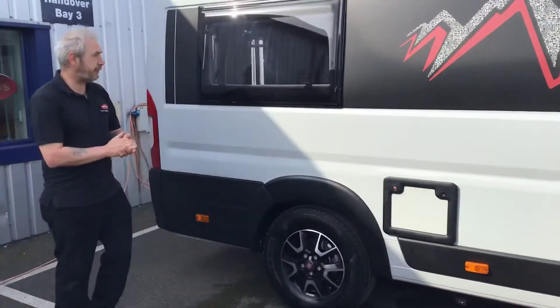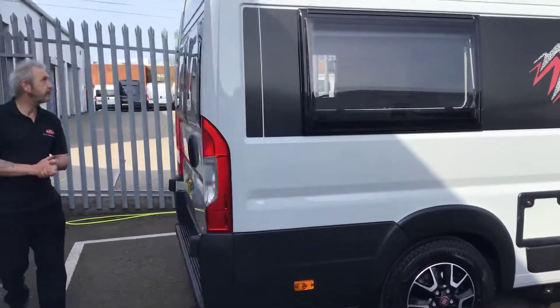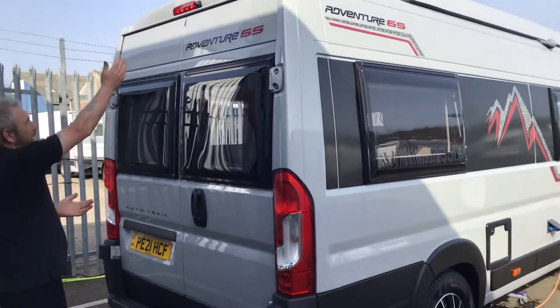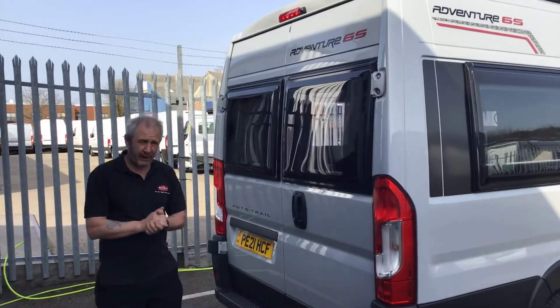Moving on to the rear of the vehicle. Up top, you've got your stopping tail light like normal. To the right hand side of that, you've got your reverse camera.